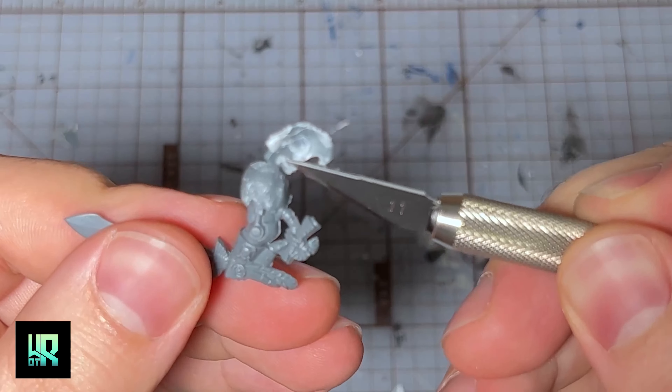Also, you can see here I'm using my fingernail. I should have mentioned the third mandatory tool at the beginning of this video, which is fingernails. Fingernails are a huge part of getting rid of mold lines and making cuts that you've made all smoothed out. Fingernails are an incredibly powerful tool when hobbying.